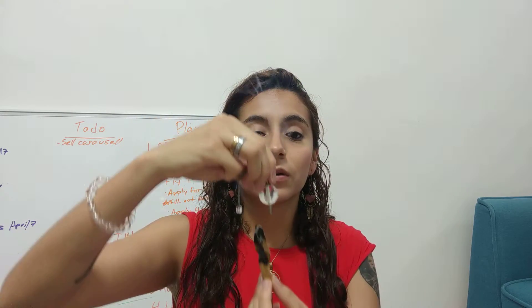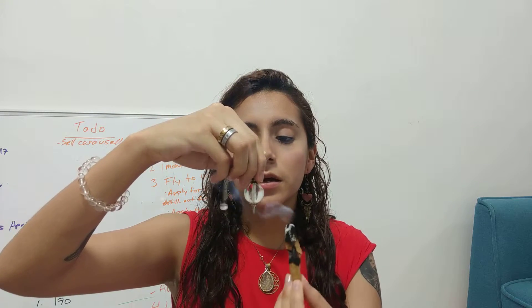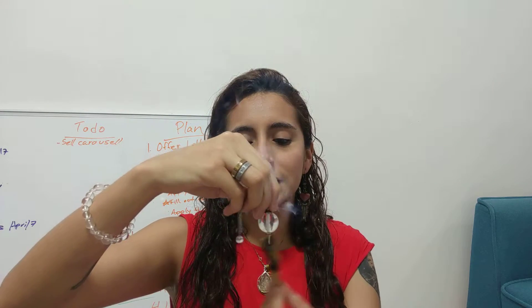What you're going to do is rotate the Palo Santo seven times counterclockwise — one, two, three, four, five, six, seven. Then you do seven times counterclockwise to cleanse, and then we're going to do seven circles clockwise to activate.